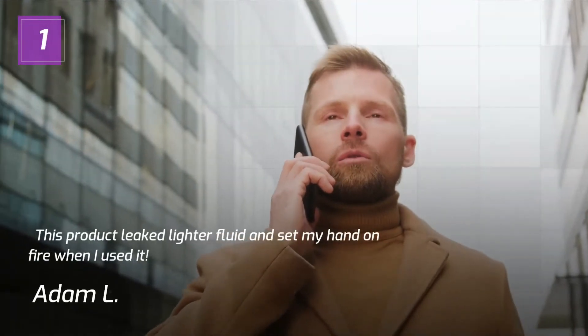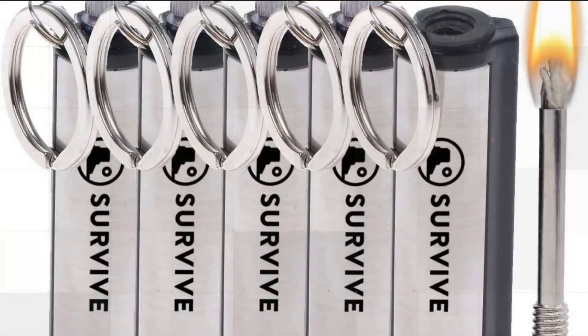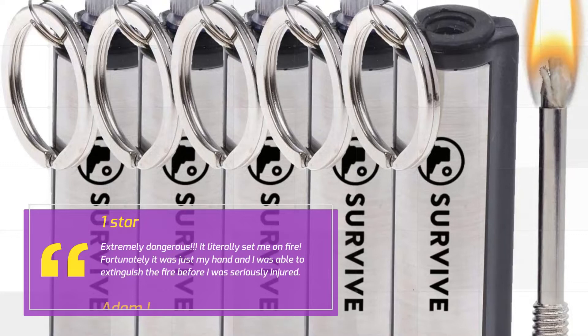Number 1 — This product leaked lighter fluid and set my hand on fire when I used it. 1 star by Adam L: Extremely dangerous. It literally set me on fire. Fortunately it was just my hand and I was able to extinguish the fire before I was seriously injured.